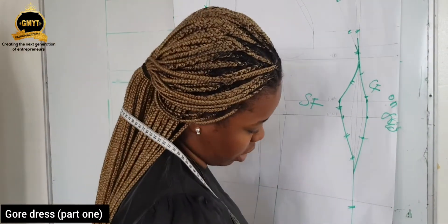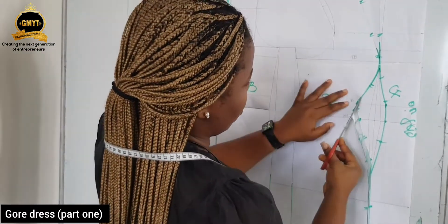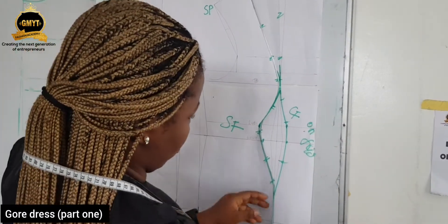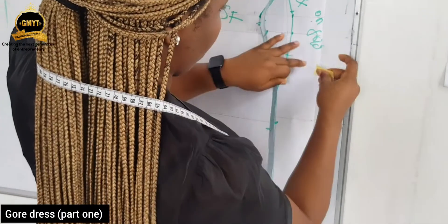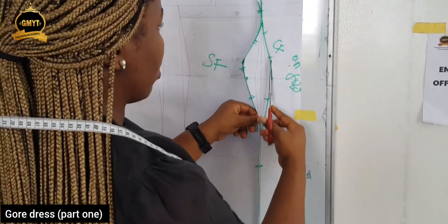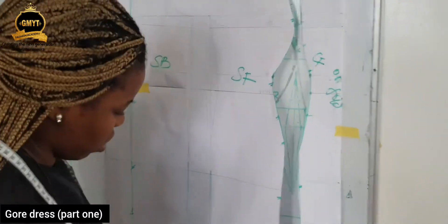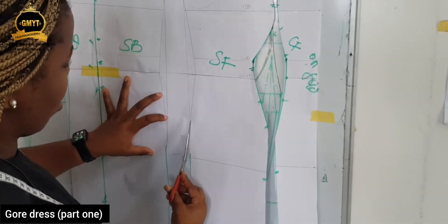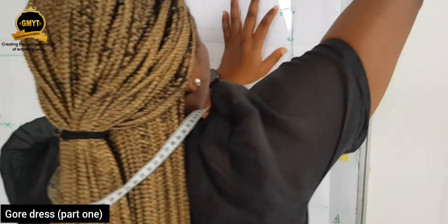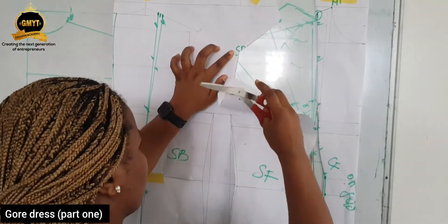Now we're going to cut on the lines. I'm taking out the shaped part for the center front, just the way we did our connection. And also you cut through the dots too. Cut out the side. Then you cut through the dots, cut down the inside, and cut through the dots.